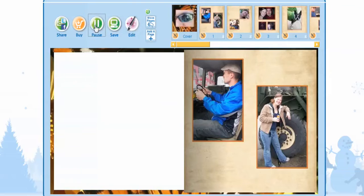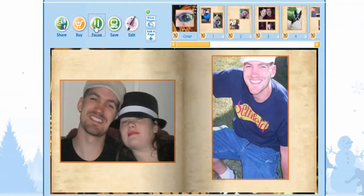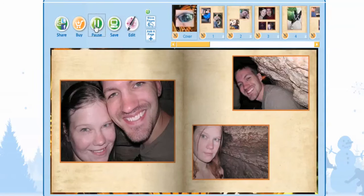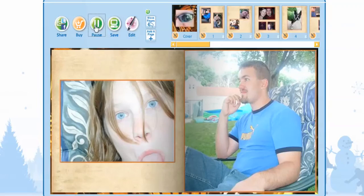Welcome to Life Photo TV. In today's episode, we'll be creating a memory book. What a great way to take all your pictures from last year and put them together in a book for all to see.